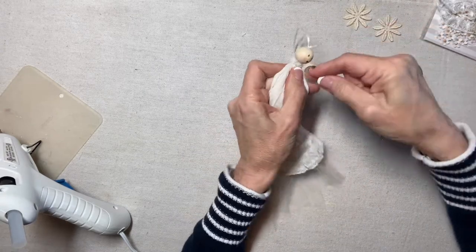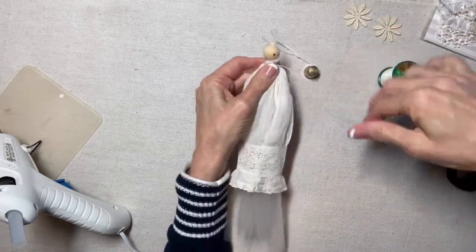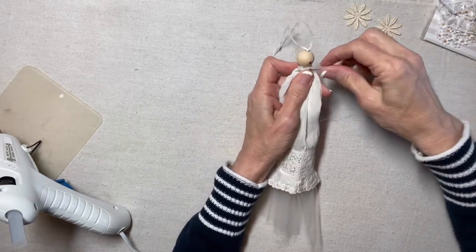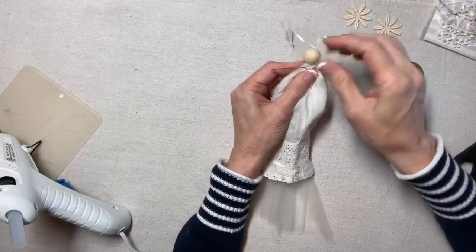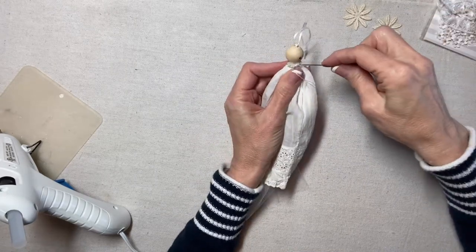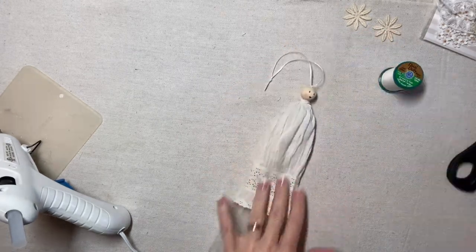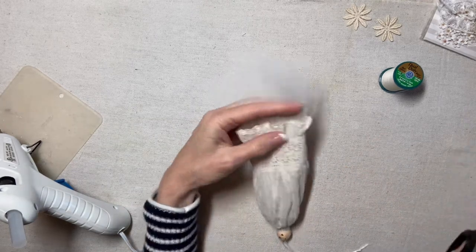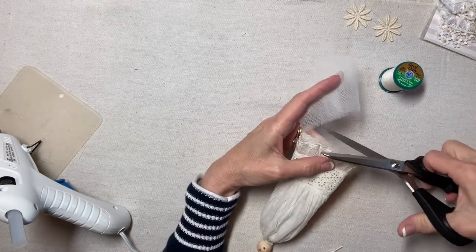I put the dress on the angel and now I'm pulling the gathers tight, then wrapping the thread around her neck and tying it off in the back to secure. I'm a little distracted because I have an extra pair of eyes in the back of the head — those must not have looked right, so I turned the bead around and created another face. Don't be distracted by the extra eyes; they'll be covered up.